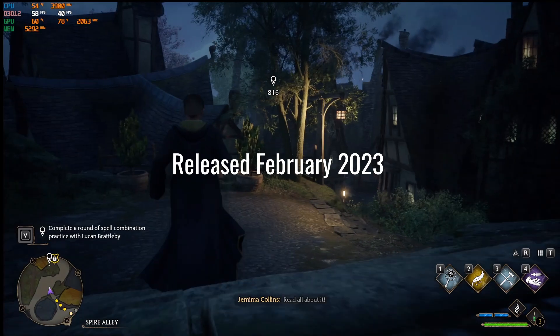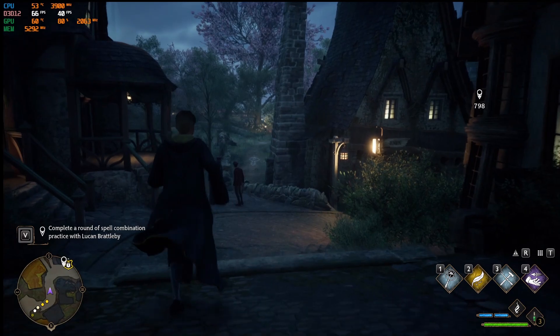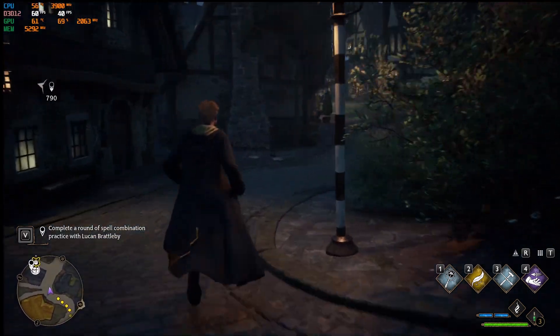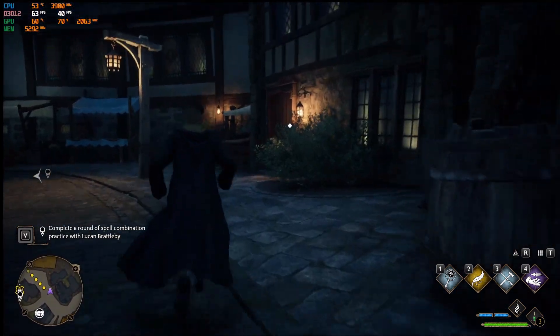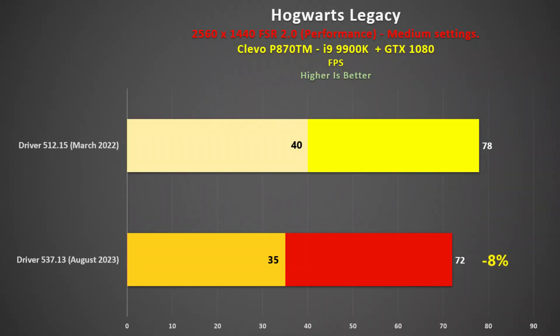Hogwarts Legacy was released in February 2023, and again the older drivers were smoother. I'd like to point out that with both drivers, I didn't experience the micro-stutters you normally see on all of the 4000 series I've tested, despite the GTX 1080 being weaker. The August 2023 drivers were 8% slower on average, and the 1% lows were also lower. This was a big surprise, since we all know how buggy this game can be — perhaps the new drivers are more focused on technologies such as DLSS and frame generation.